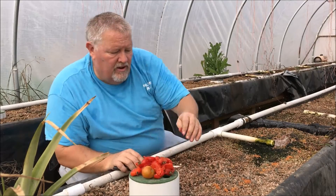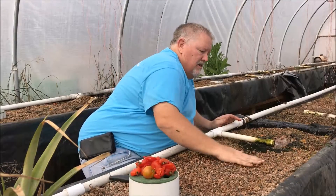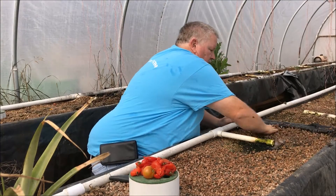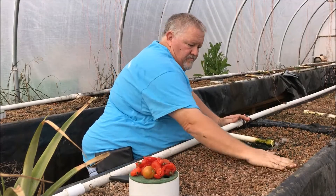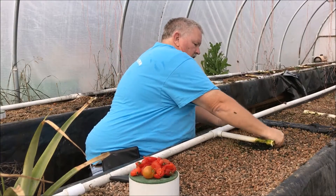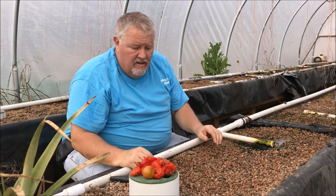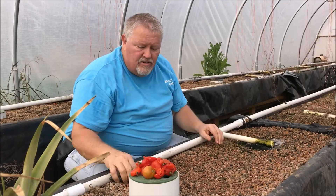I either do it this way in the aquaponics system, or just kind of grind them in. In a few days we're going to be in the mid-70s the rest of this week. By the end of the week these should be all broken down and start to germinate.